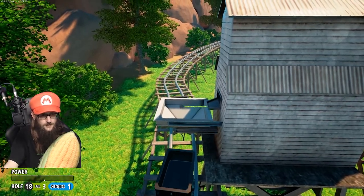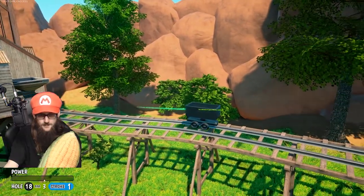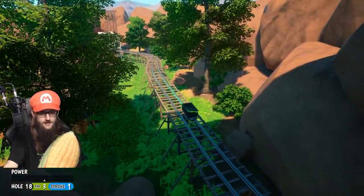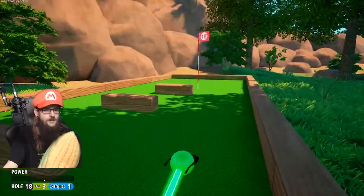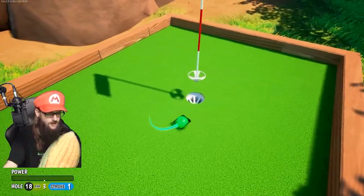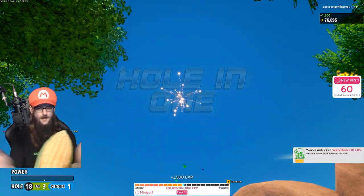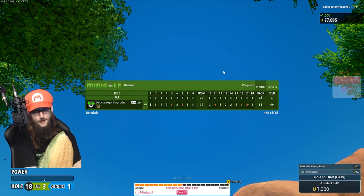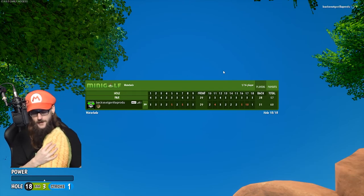Check us out, man — we're in a mine cart! Here we go. Whee! There you go, this is cool. And then we just get dumped out over there — a hole in one! A hole in one! That's a good way to end things, even though we didn't do all that great overall.